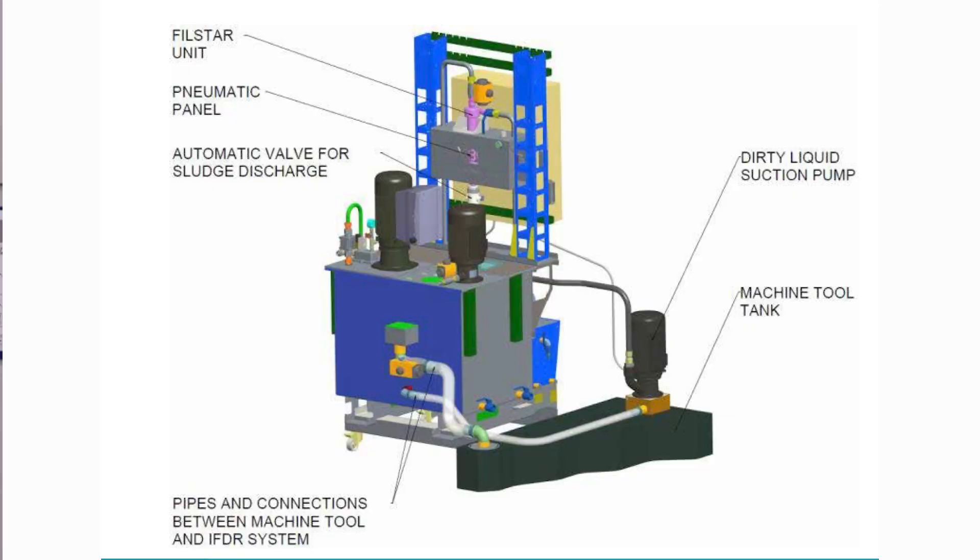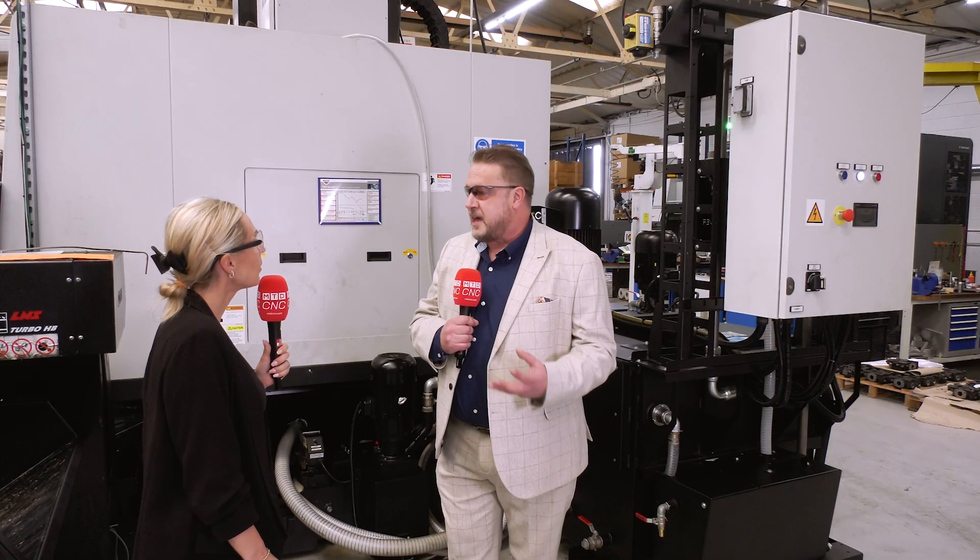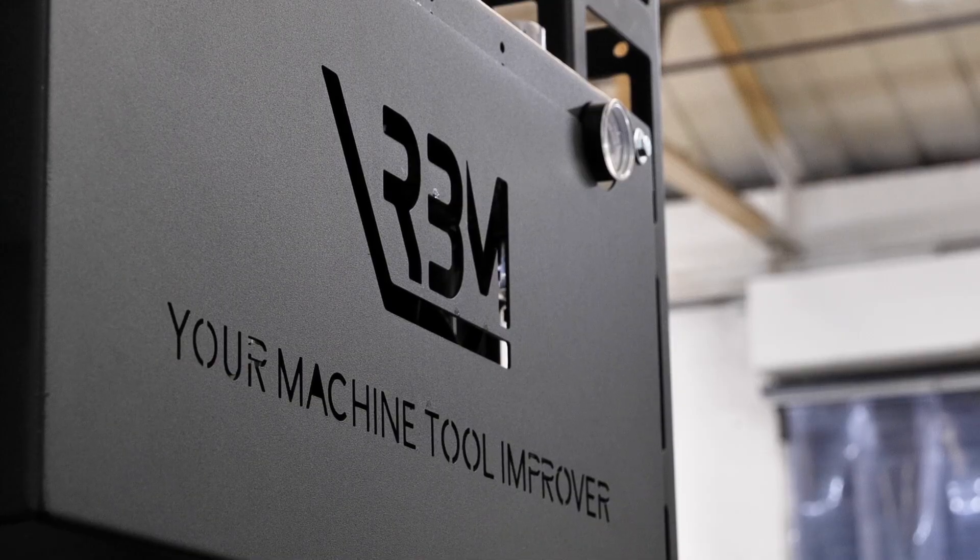So how does it all work? What does it have as an edge over current solutions already out there? One of the unique things with the RBM IFDR is it doesn't use standard media filtration. A lot of coolant filtration systems on the market have paper media to actually perform the filtration. With the RBM product, it doesn't do that — it's fine filtration down to below 10 micron as a standard system without paper media. So the ongoing costs of maintenance and management are far less with the product, and it will prolong the life of the coolant.